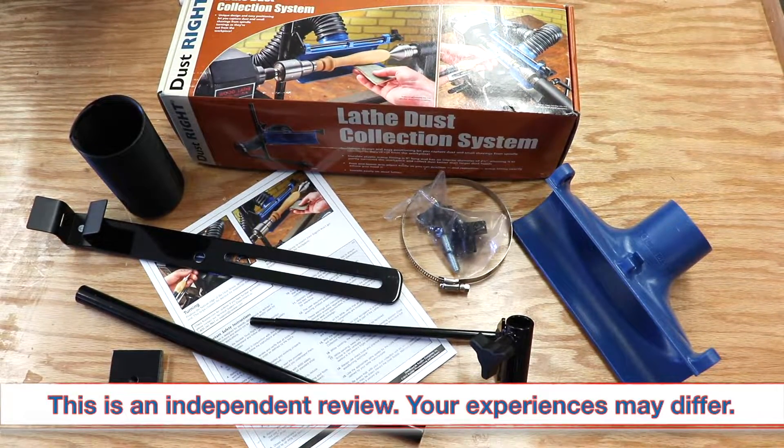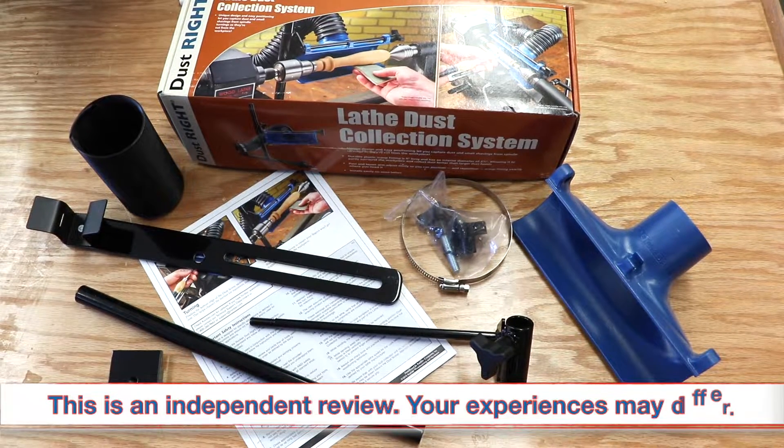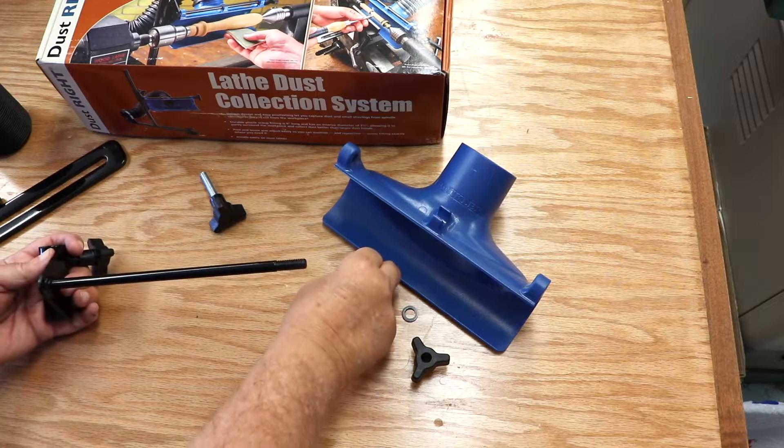As with a lot of tools, this lathe dust collection system came unassembled. I laid all the parts out on my outfeed table. At least one part did come with the knob already assembled, but everything else had to be assembled.